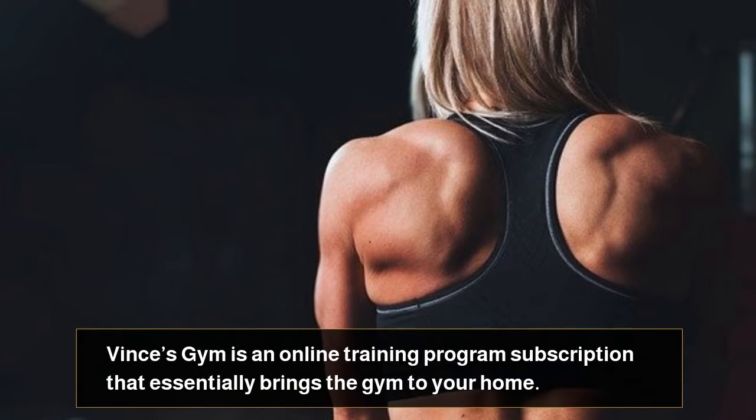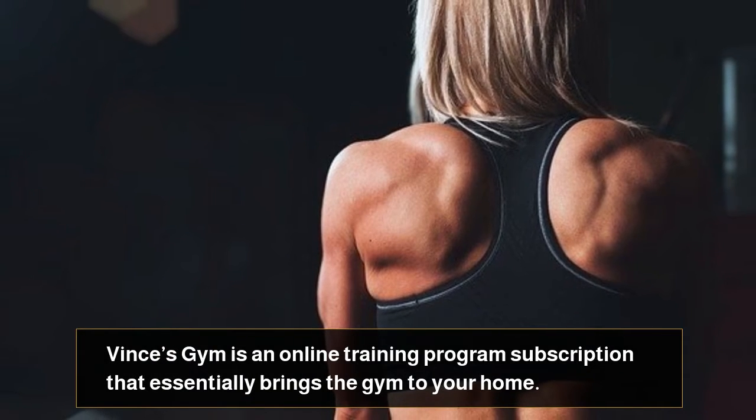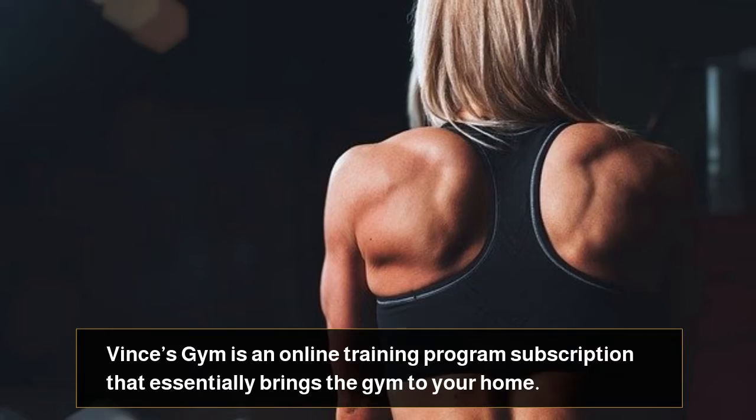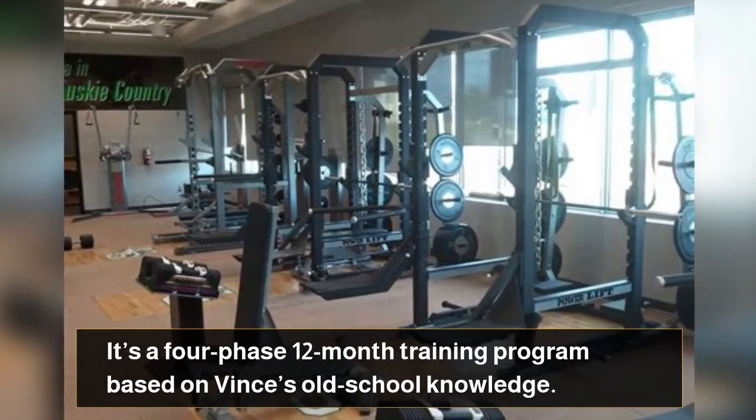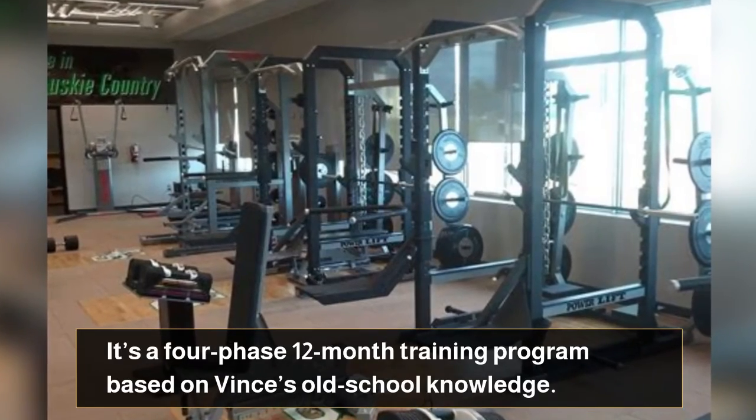How it Works. Vince's Gym is an online training program subscription that essentially brings the gym to your home. It's a 4-phase, 12-month training program based on Vince's old-school knowledge.